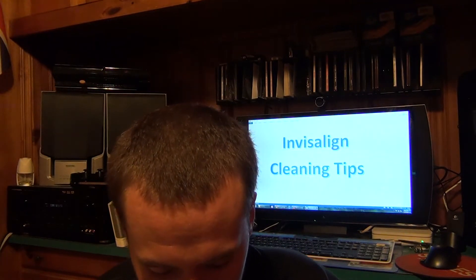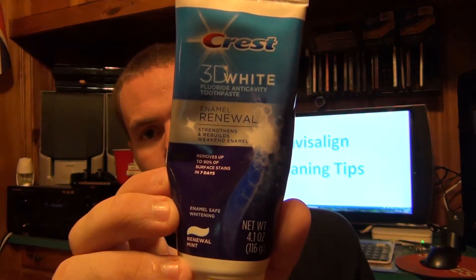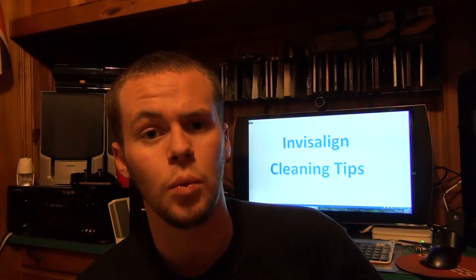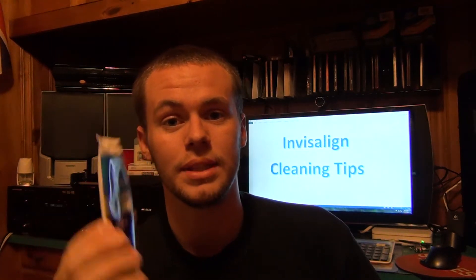With the toothbrush I use Crest 3D White — Enamel Renewal. It strengthens and rebuilds weakened enamel and removes up to 90% of surface stains in 7 days. Ever since I've been using this toothpaste, a lot of people have been complimenting that my teeth look very white. I brush every single day with this stuff. I would recommend it — it seems to be doing well, and it doesn't taste bad. Some toothpastes are just too minty and strong, but this one is fine.